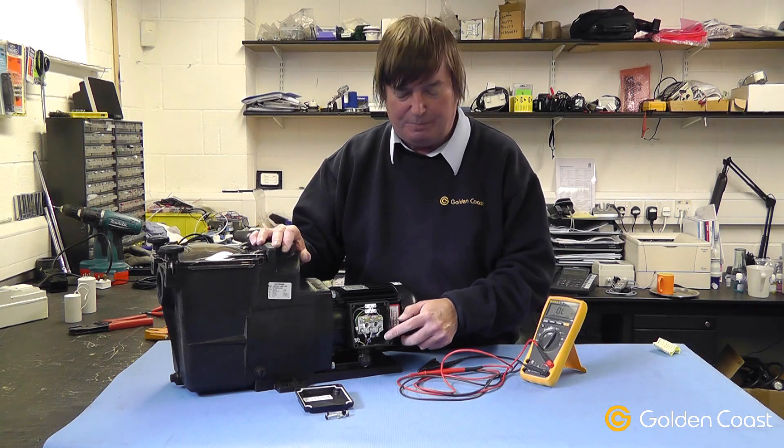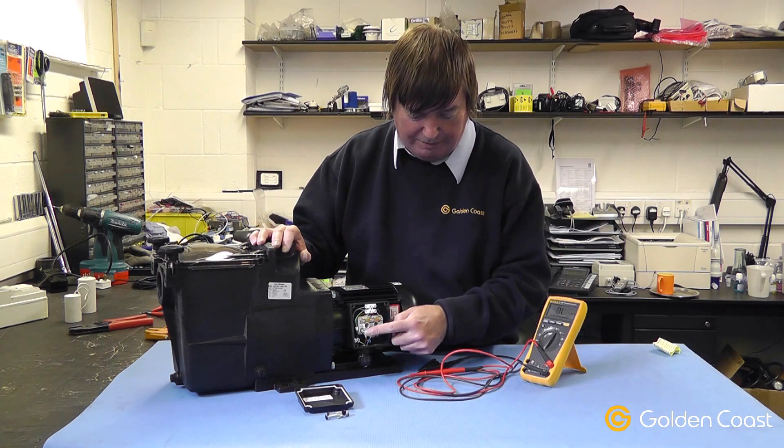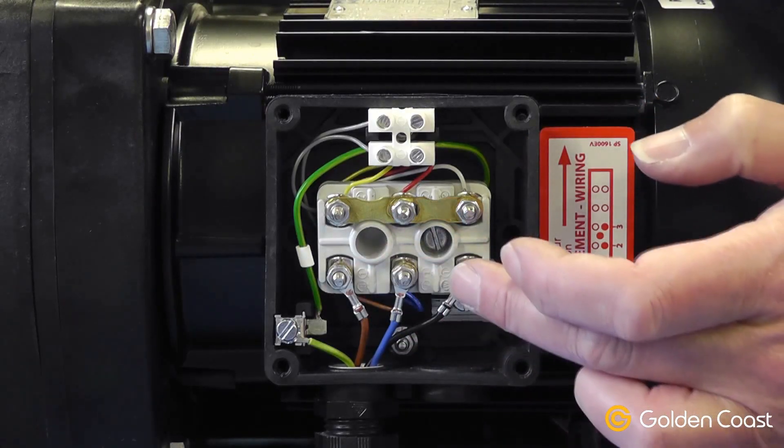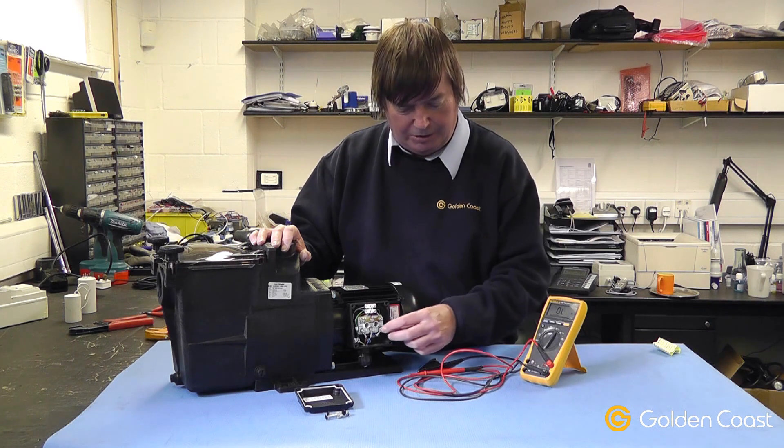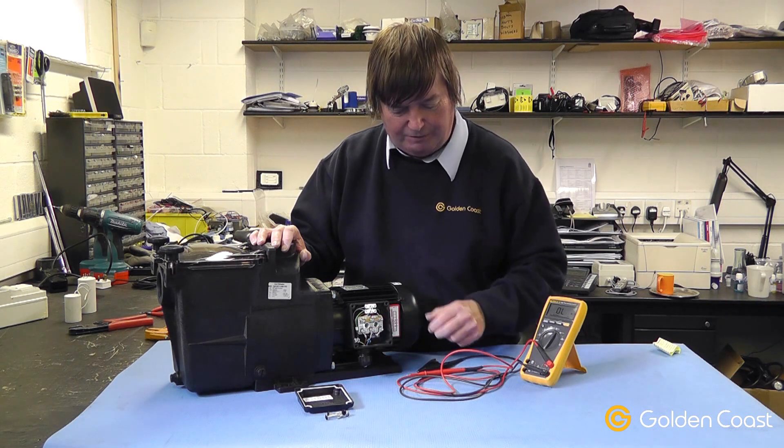The three phases on this pump are connected onto the three other ends of the windings, and there is a directional arrow to show which way the pump should run. If for any reason the pump runs in the wrong direction, you simply swap over any of the two phases.